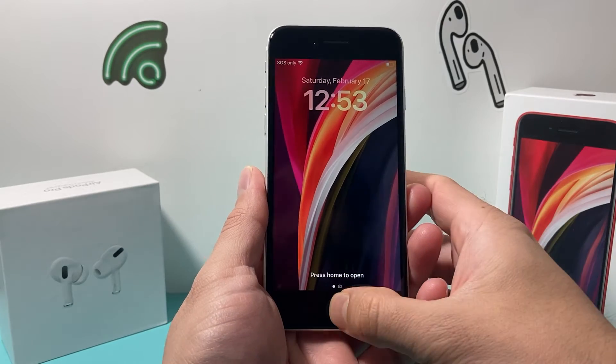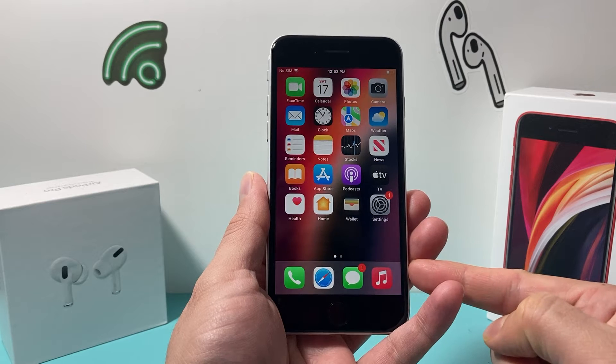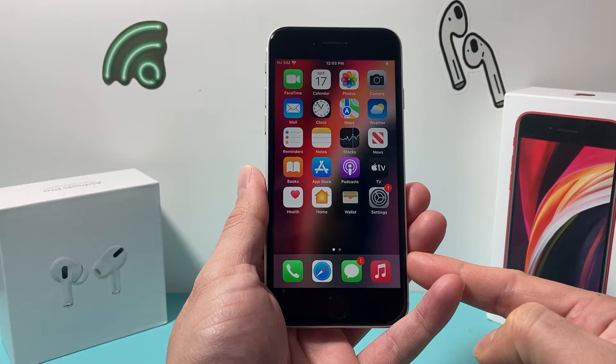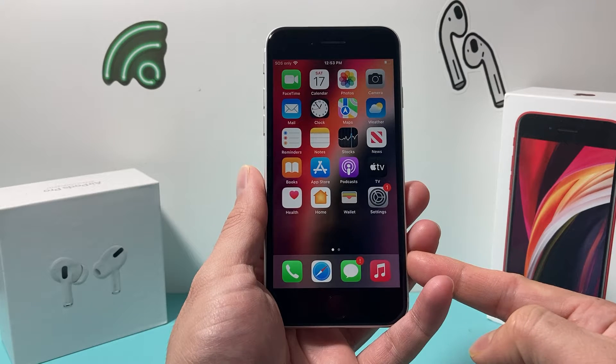Hey guys, Tech Domench here with a video for you guys. In today's video, I'm going to show you how to force restart your iPhone SE, second generation, or the 2020 model, and this method will work on a newer iPhone SE as well.